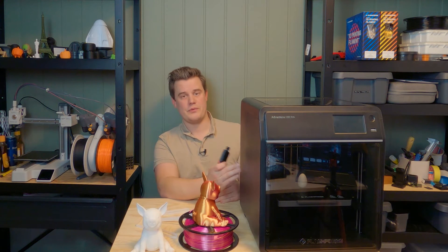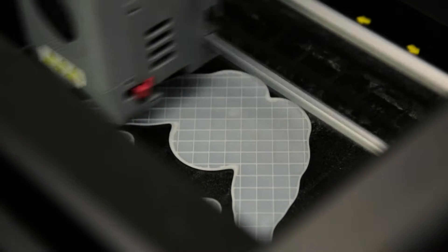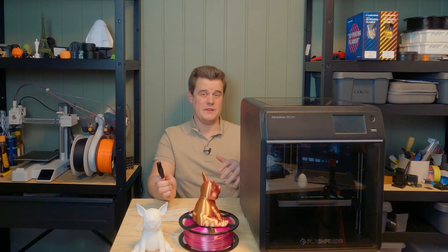It's time to make an update on the 5M Pro from Flashforge that I reviewed just as it was released. Let's see if there's any improvements — I'm pretty sure there are. If you haven't seen the review you can find it in the link down below. I pointed out a few drawbacks with the leveling and the Wi-Fi transfer, but most of that seems to have been fixed.